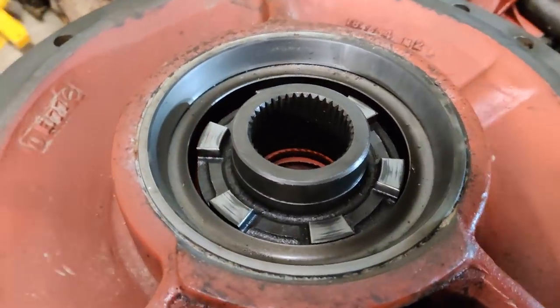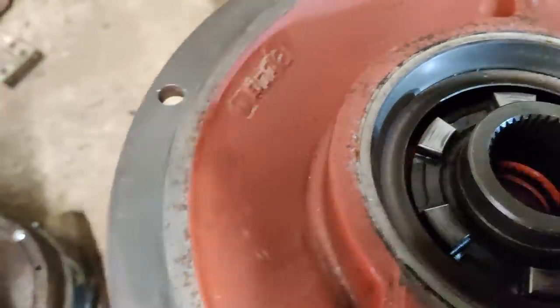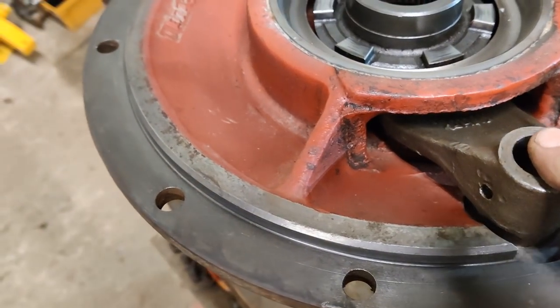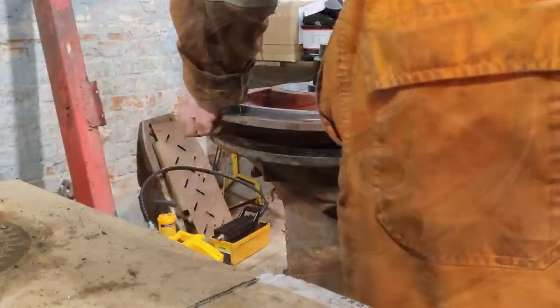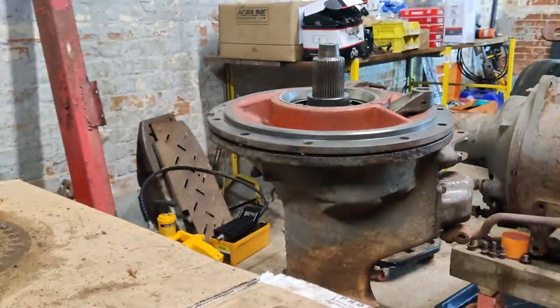Right, got the diff lock assembly back into place. New seal on the diff lock shaft there, new seal down there, new seals and bearings everywhere. Next step is to put this back together - there's only one way round this can go, so there's no worry about getting it misaligned. Tap the diff lock in place. Next stage is getting the hole lined up so we can get the pin put back in.